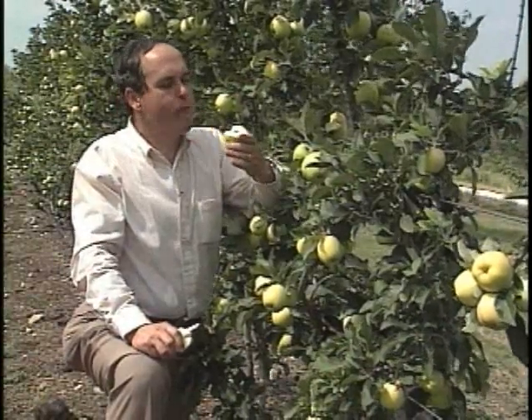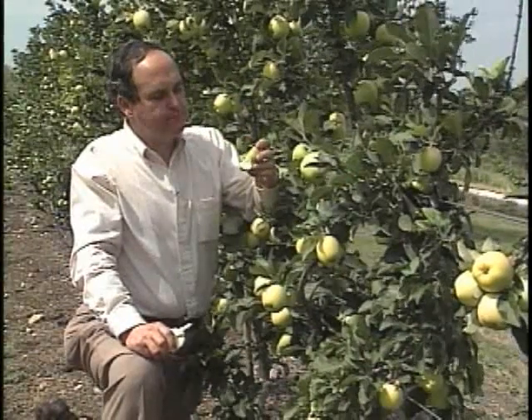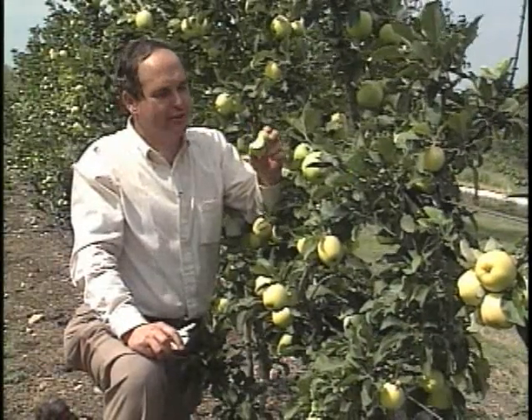And then of course probably the ultimate test is taking a bite of it. That's getting pretty close, but it's not quite right yet.